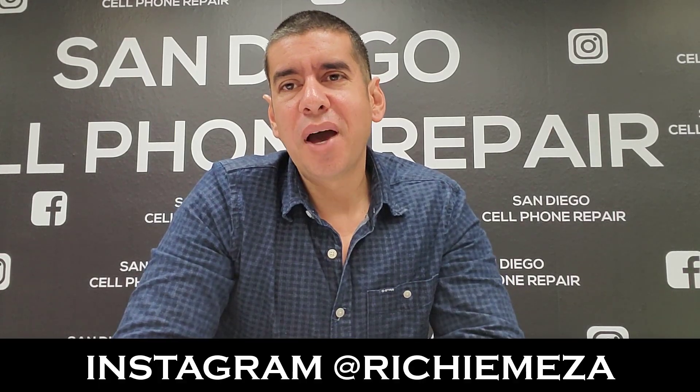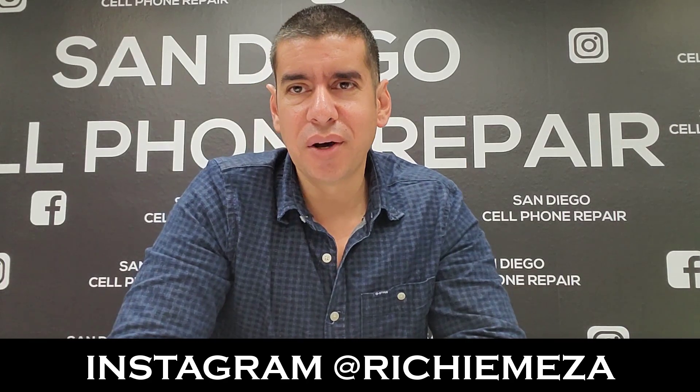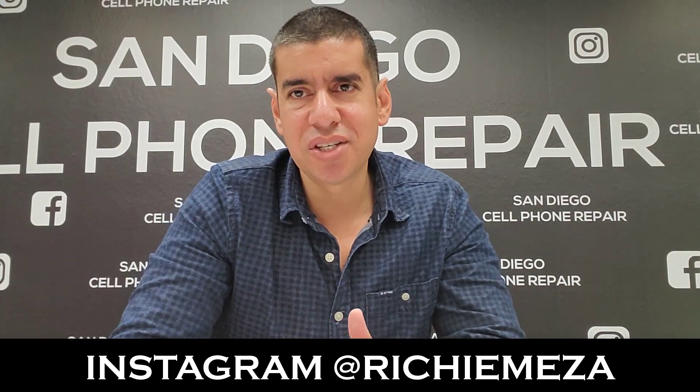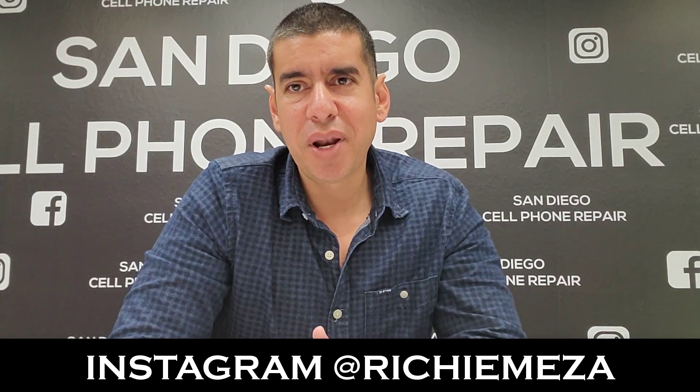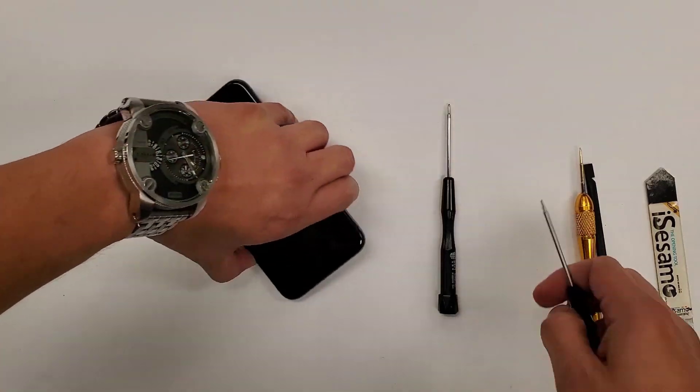Hi everybody, welcome to my iPhone 11 Pro charging port replacement video. I want you guys to pay very close attention to these tips on the screen: be organized and take your time. If you stick with this strategy, you'll do just fine with this repair.